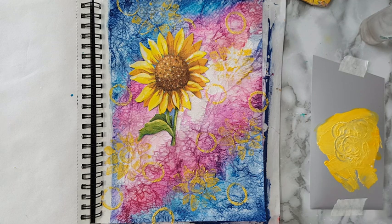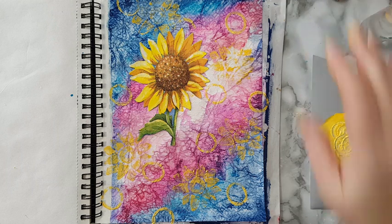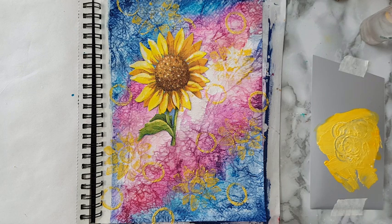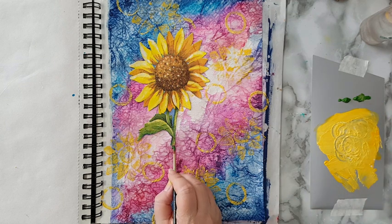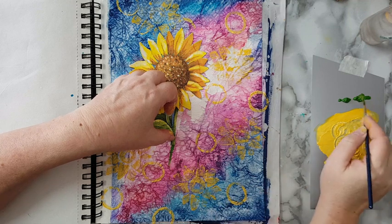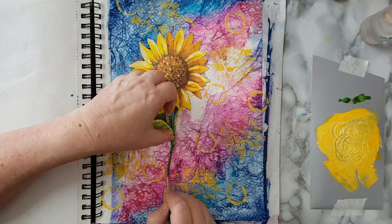I just had someone comment on one of my videos that it wasn't art, it was tinkering, and I just laughed — whatever, I like doing it and I'm going to keep doing it. Nobody has to watch the videos. Let's see some green for the stem, let's see what I've got to work with. Maybe this color will work. I've got this one, let's start and see where it gets me — whatever will be, will be. It's not art, it's tinkering — it still makes me laugh.